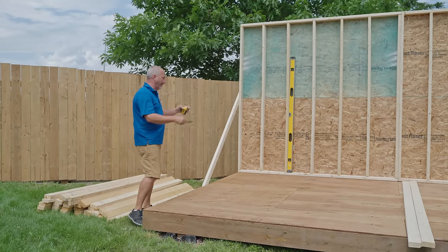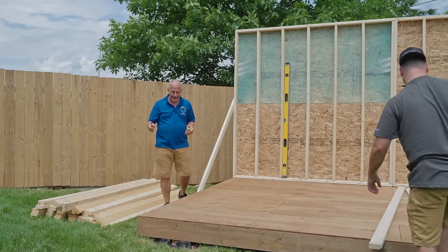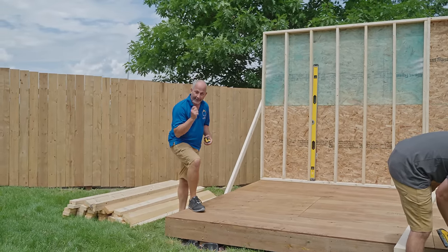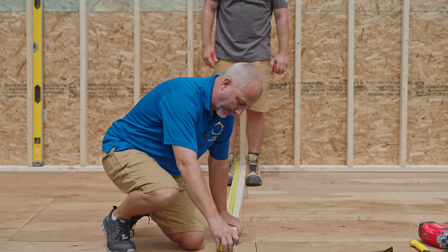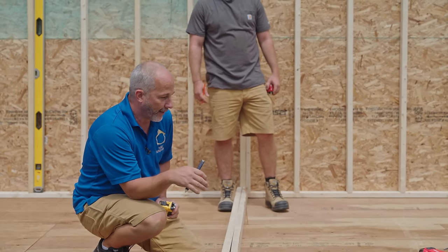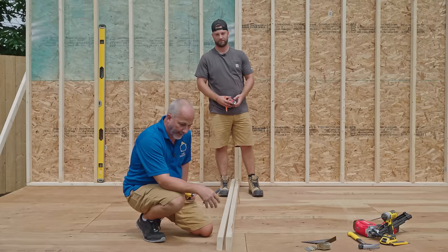We've got the skin on our two-by-fours flush off the end. The goal is to frame this up flush off the rim so we can install vinyl siding. Some of you weren't excited about vinyl siding to finish the shed, but we're trying to keep it simple — it's a quick build, it'll be waterproof, and it'll look good.